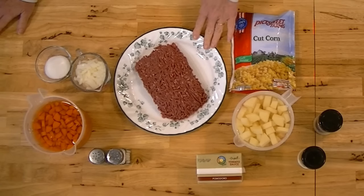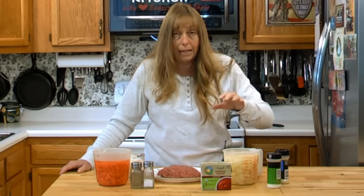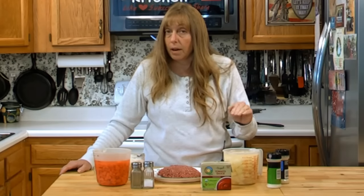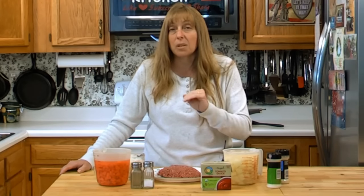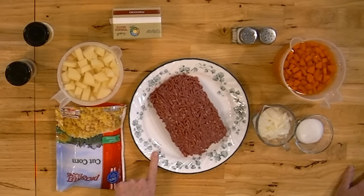I have about a pound of very lean ground beef, and you can use any grade. This extra lean stuff happened to be on sale. If you use something fattier, you'll want to drain most of the grease off. And if you don't want any ground beef, this recipe works really well as a plain vegetable soup — you can totally leave the beef out and make it a vegetarian dish.